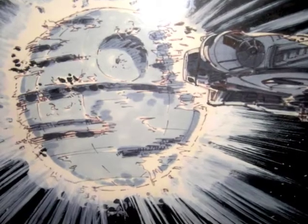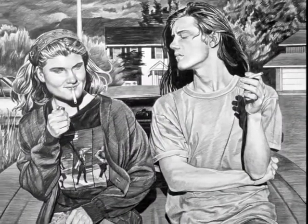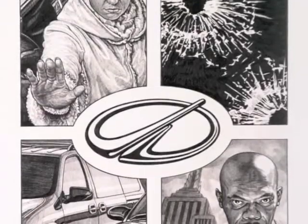With more than 30 years of drawing experience under my belt, I recently discovered that I had fallen out of love with it. The ever-present excitement and motivating struggle to improve my skills had faded somewhere over the years.